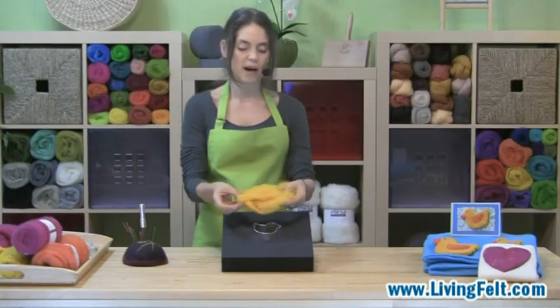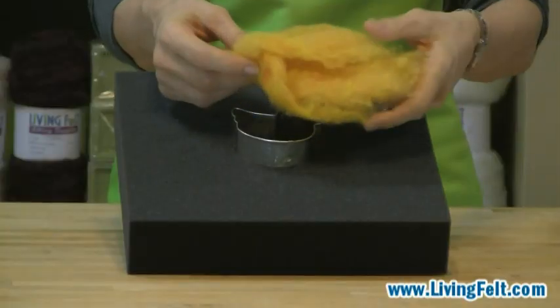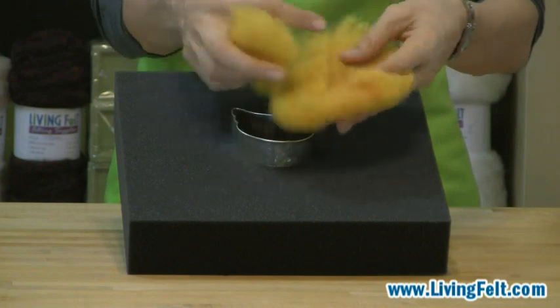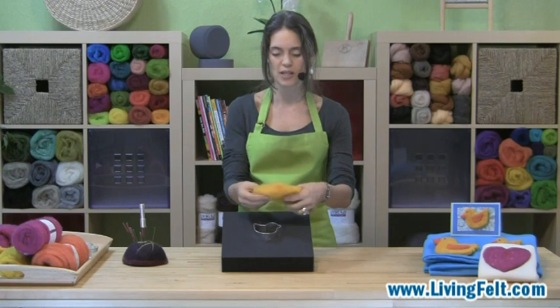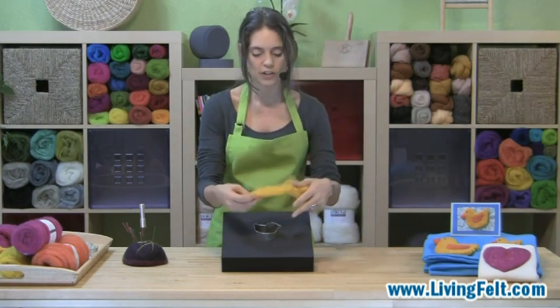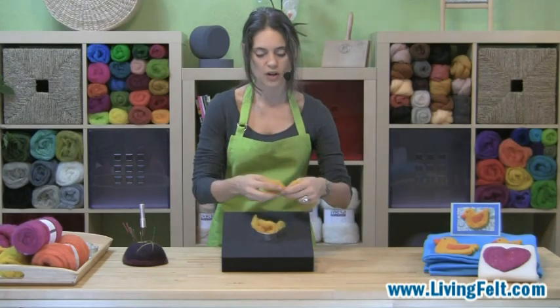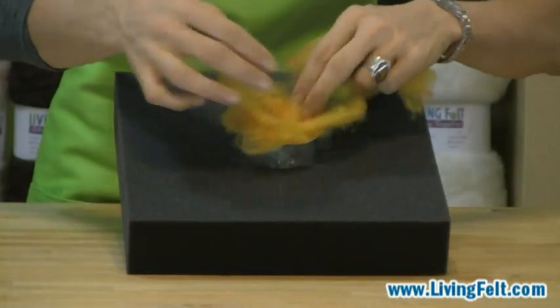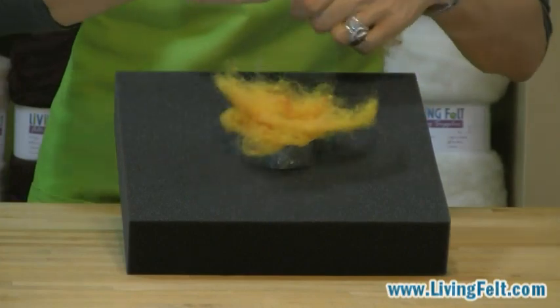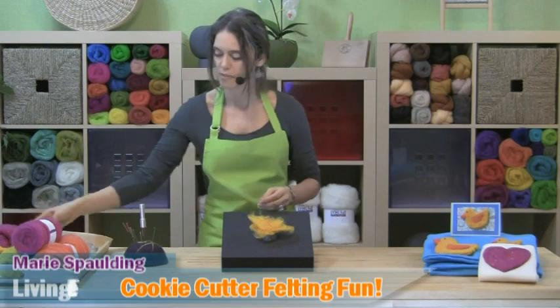Today for our fiber we're using our merino cross felting bats. These wonderful bats come in tons of colors. They have nice variegation in them so they add some life and zest to your projects and they're super easy to work with. All we need to do is tear off some fibers and just fill our cookie cutter with wool. You can fill it up all the way. For the freestanding shapes we want to make them rather thick, probably about at least the thickness of my finger.